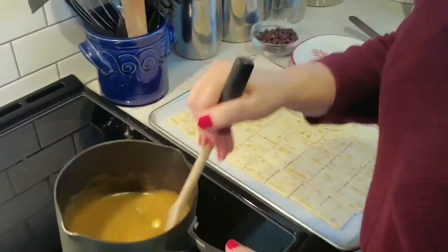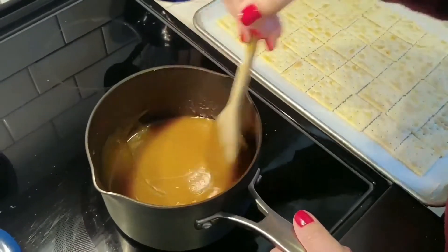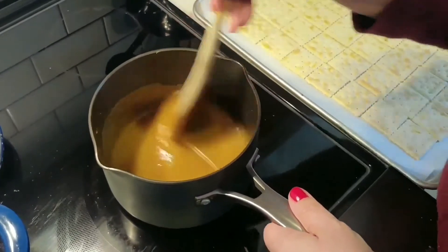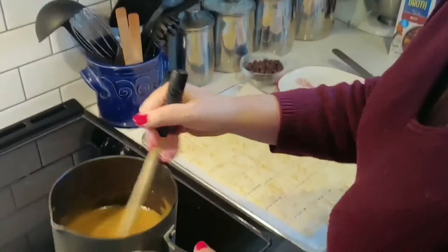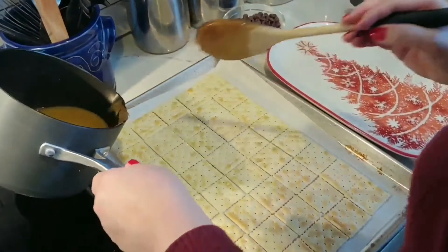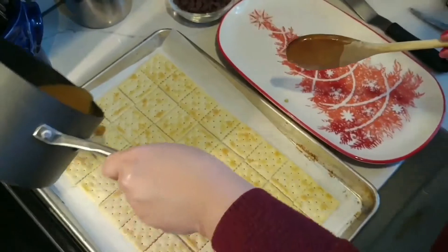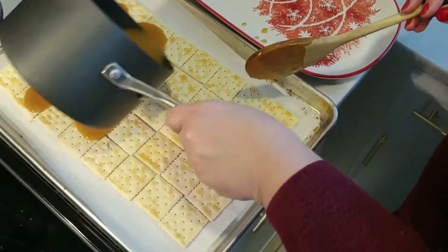So we're almost done with the melting of the butter — get all the lumps out. So we're just going to pour this over one whole sleeve of saltines. Oh, we got a little chunk there.